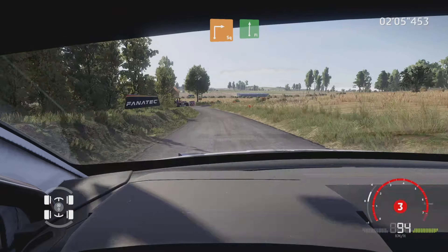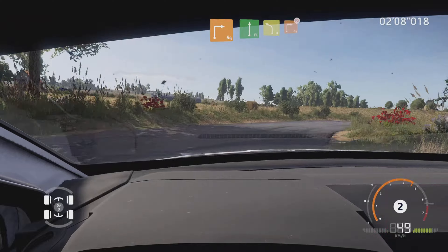Caution, left right, small cut into that right, into left four, small cut and square right, don't cut.